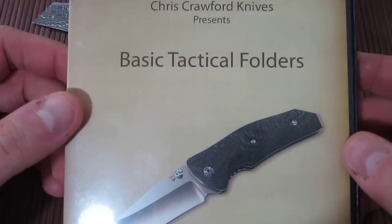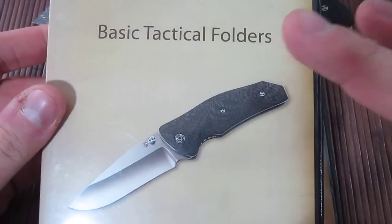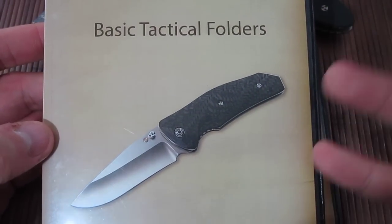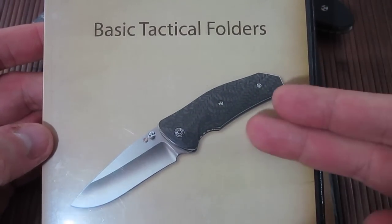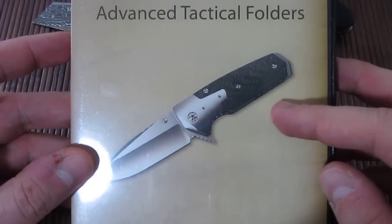Previously I did a review on the Basic Tactical Folders video. The difference between these two is that the Basic video uses basic machine shop tools to build a knife. This one uses a little bit more advanced tools. It's still hand-driven tools, but there are more advanced tools.